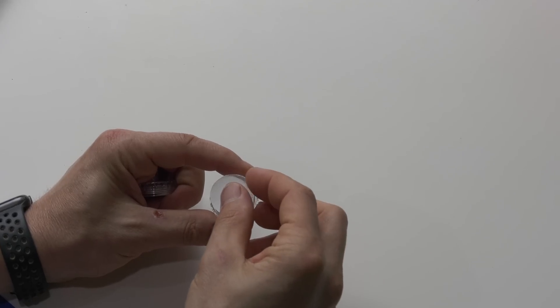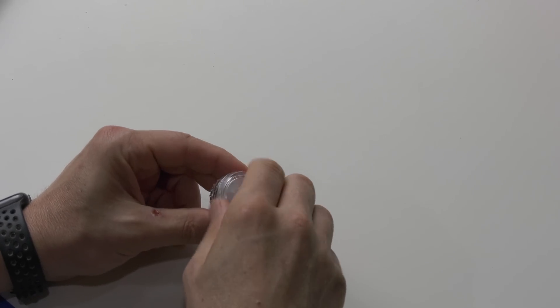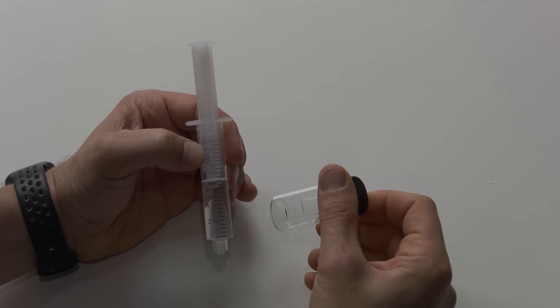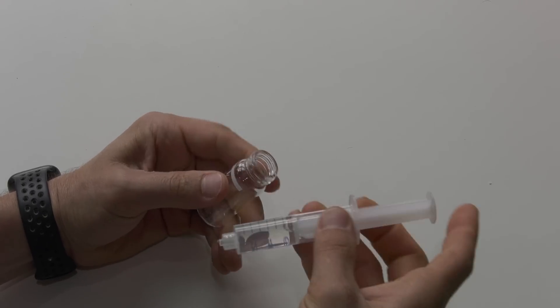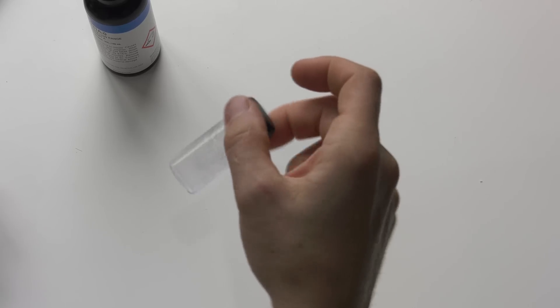First step: insert the paper filter into the filter holder, making sure none of the filter overlaps the side of the holder. The filter paper fits into the filter holder easily — this wasn't a problem. Then get seven milliliters of sample water from your tank and add it to the large mixing vial. Next, measure out four milliliters of reagent A using the included five milliliter syringe. Replace the cap and shake for one minute.